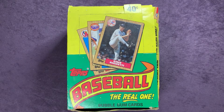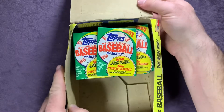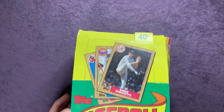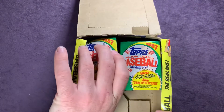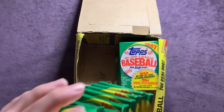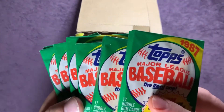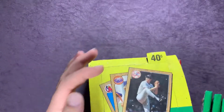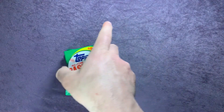Welcome back everybody to another Way Back Wednesday episode here on Northwest Rips. Today we're going to open up some 1987 Topps baseball cards. This box has been sitting out in the garage — I found it in a box out there. There are about 15 packs and we're going to go ahead and open up seven of these packs here. We'll be looking for some of those top cards.